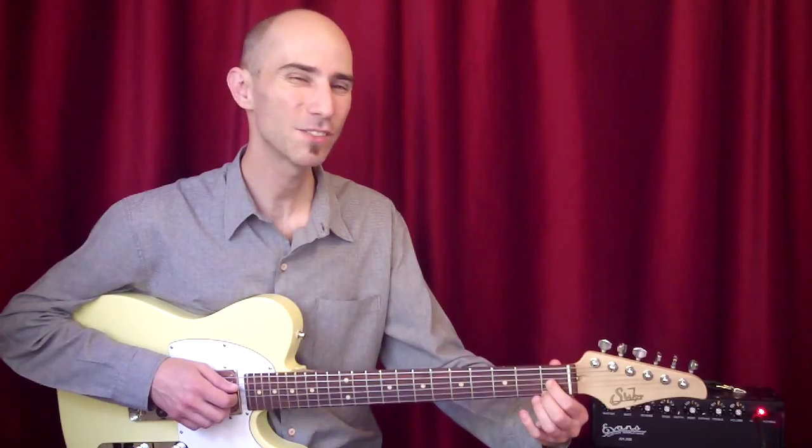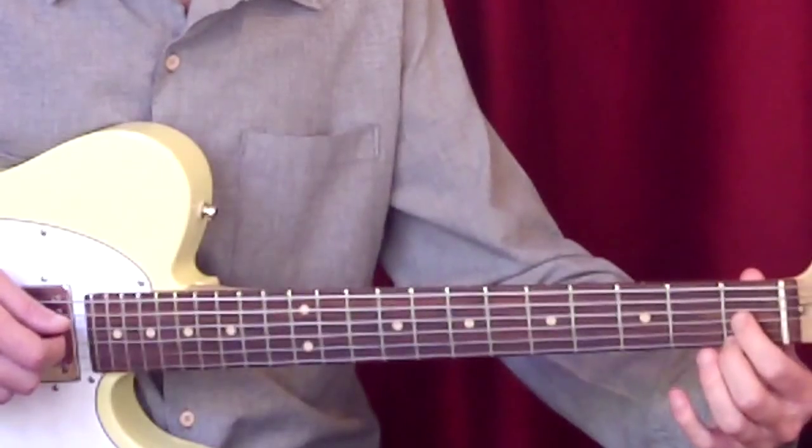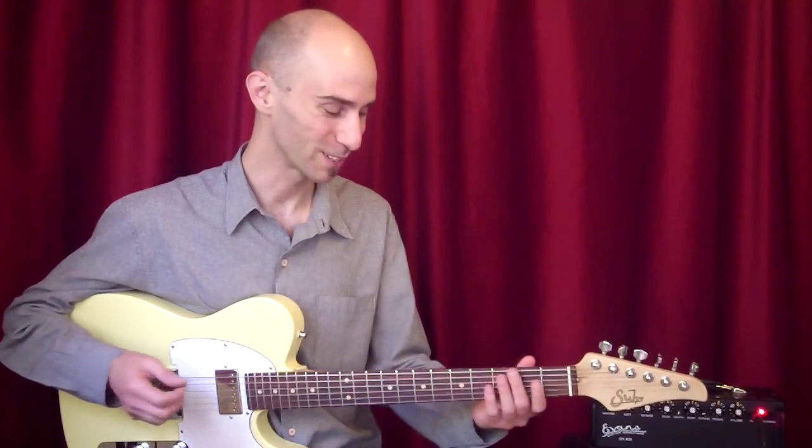And he plays a really soft, open E — a beautiful way to end this solo.